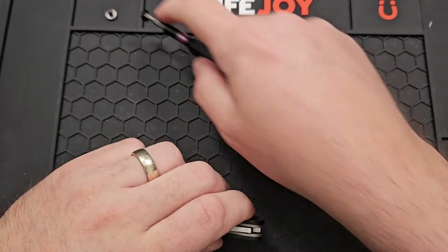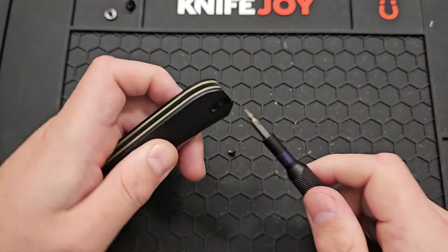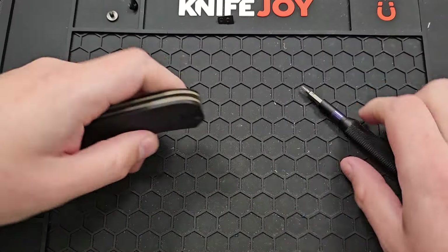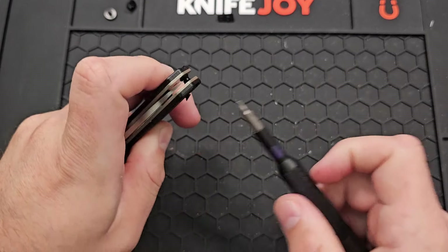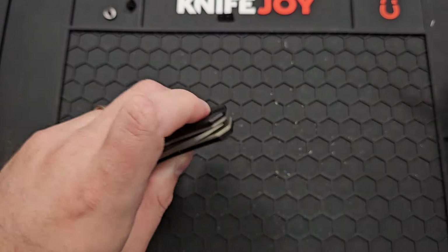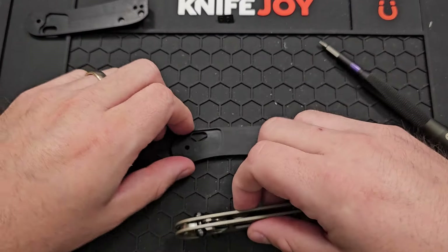We'll go ahead and pop out the pivot on both sides there. I believe those to be T6. Pop out these guys here — these are just existing in a little spacer. I can put those together with said spacer and set it down. On the back side here, I have another set of screws. There's usually a clip on there, but I don't have a clip on this guy at the moment. We can go in ahead and pop that. Now the knife should come apart. It is worth noting that there are little springs involved, but they are relatively captive here, being that they are Omega-style springs.